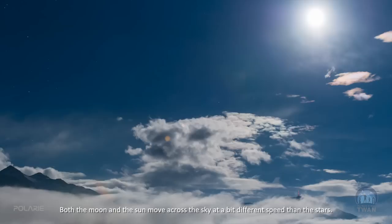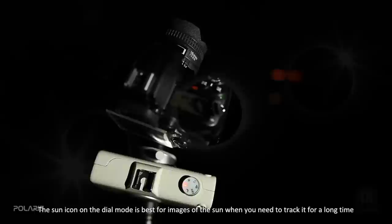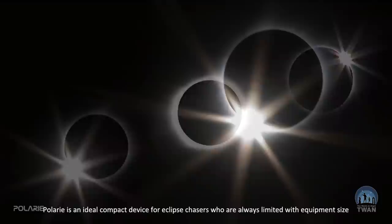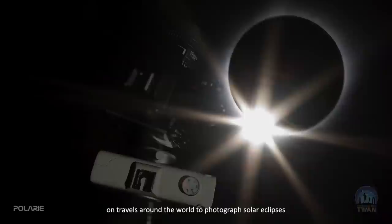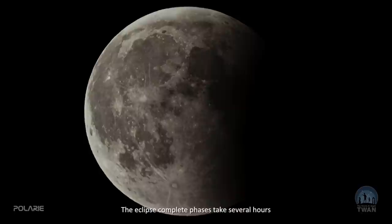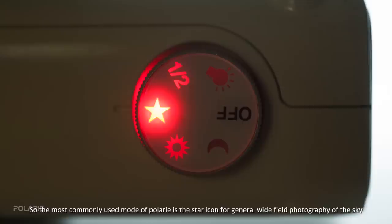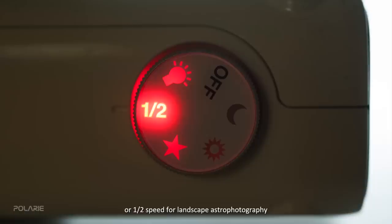Both the moon and sun move across the sky at a slightly different speed than stars, so there are also other tracking modes on Polari. The sun icon on the mode dial is best for images of the sun when you need to track it for a long time, such as during a solar eclipse — Polari is an ideal compact device for eclipse chasers. The moon icon is useful to keep the moon centered during a lunar eclipse, whose complete phases take several hours. For short minute-long exposures the difference between sidereal, solar, or lunar modes is negligible, so the most commonly used modes are the star icon and half-speed for landscape astrophotography.